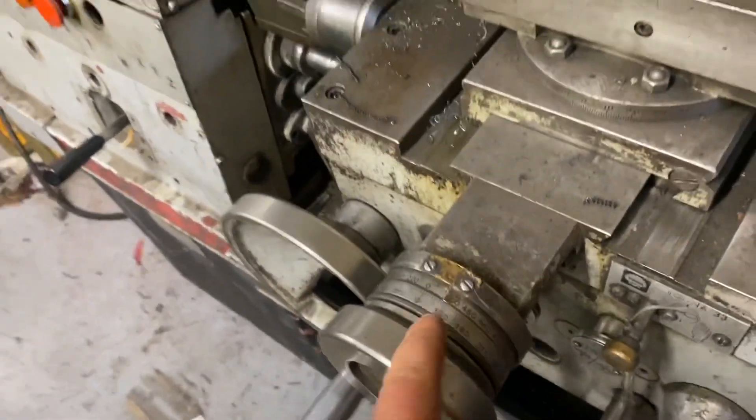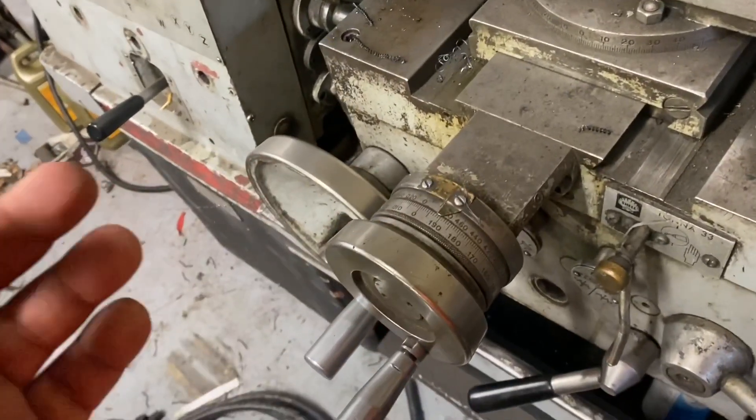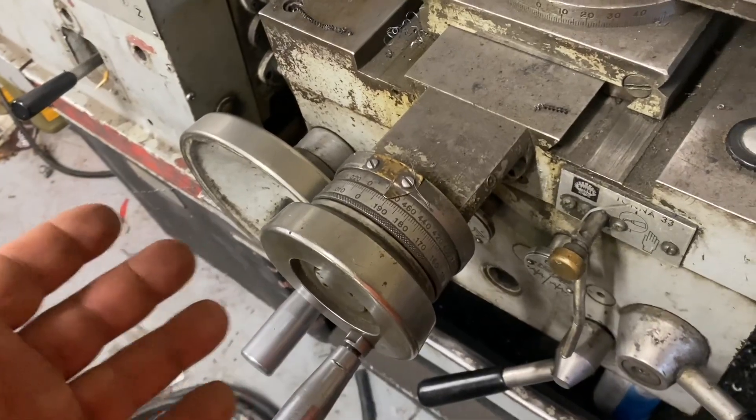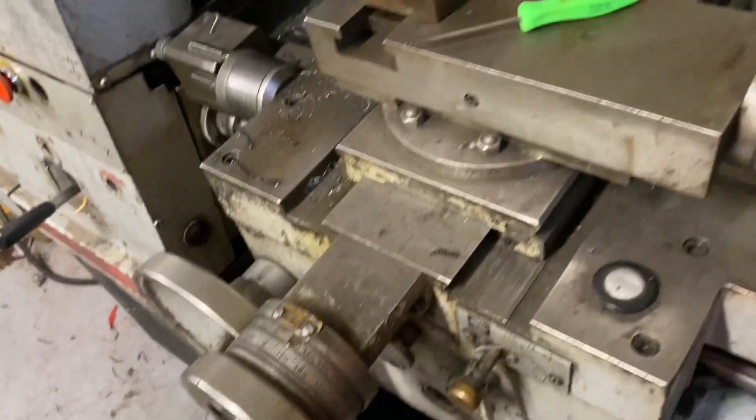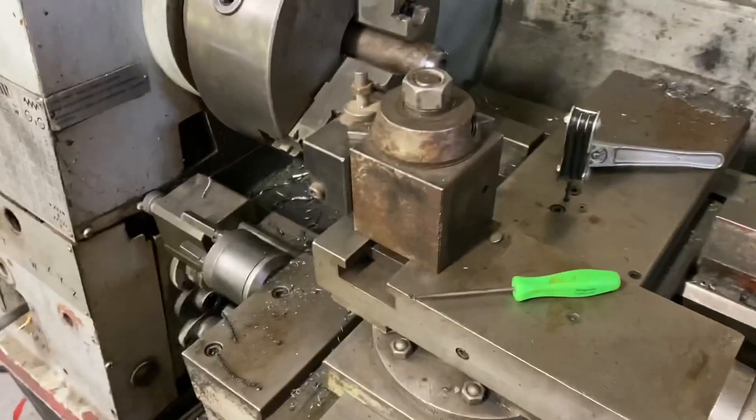According to the dial, there's about 70 thousandths of play. And that's a touch excessive. So let me get you on the tripod and let's see what we can do about that.